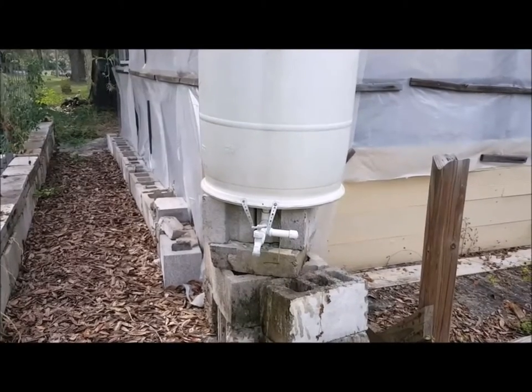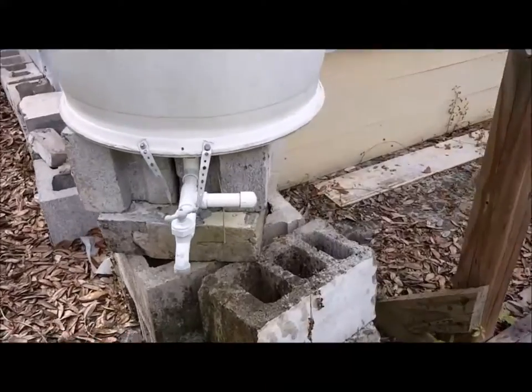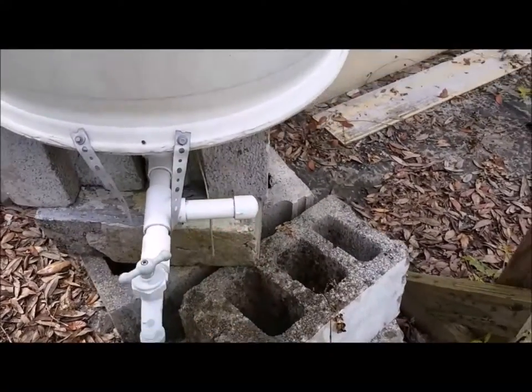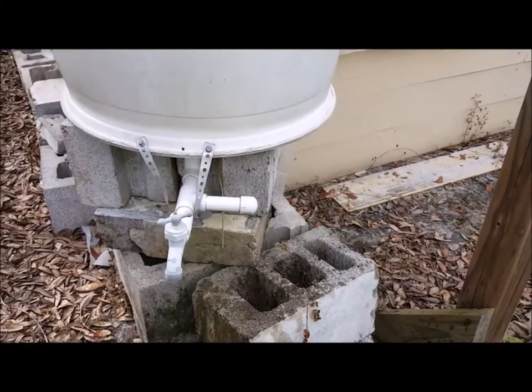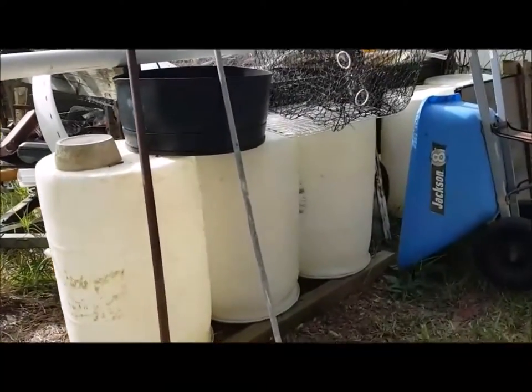Of course, we'd probably be expanding the garden if that happens. And I have the ability to extend it. Currently on hand, I have five more of these barrels.